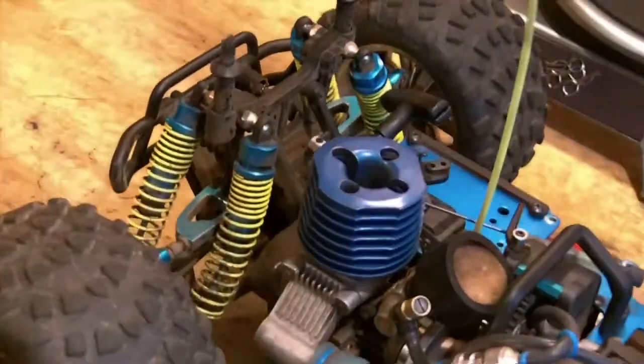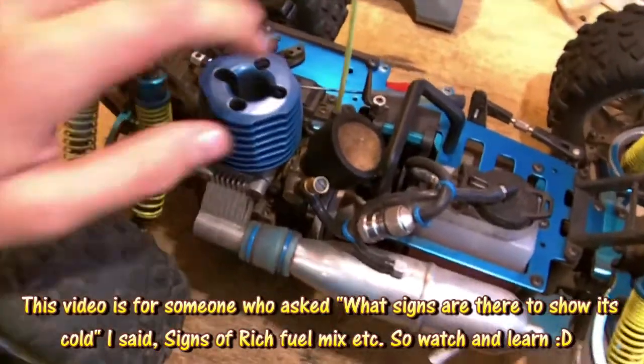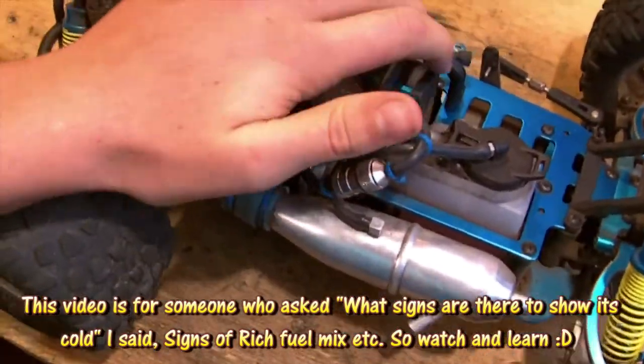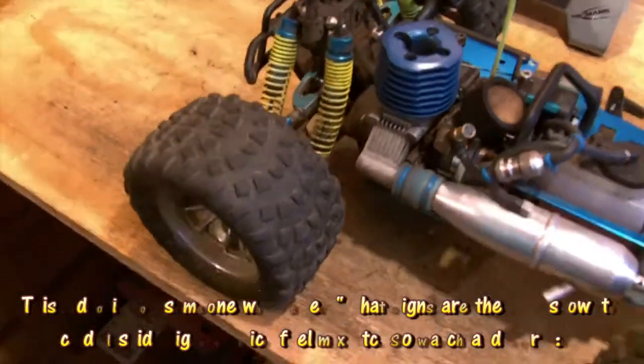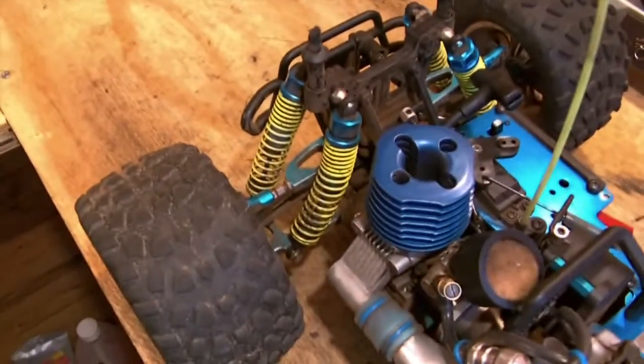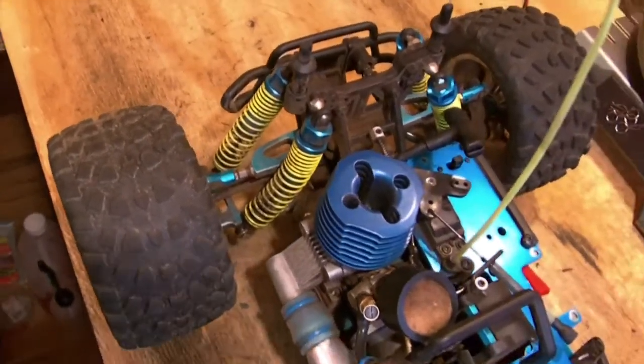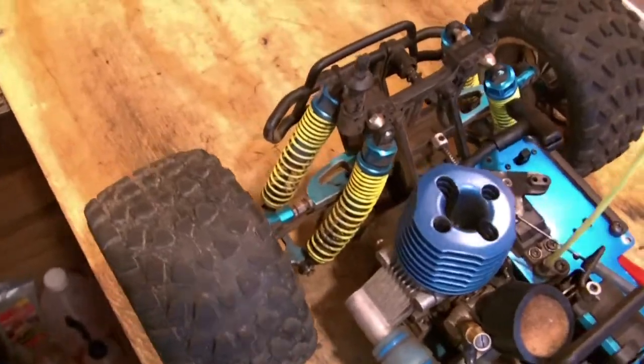I'm just going to do a cold start, and it's very, very cold this morning. Just to touch the engine, it's freezing. So I'm just going to see how well it starts. We're going to do a shed start because it's raining outside, and I'm going to show you an SH-18 engine extreme cold starting.